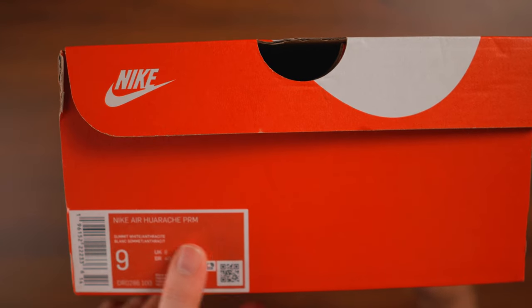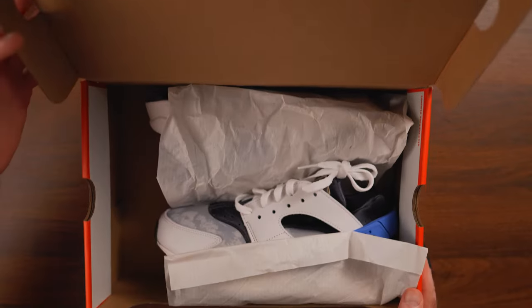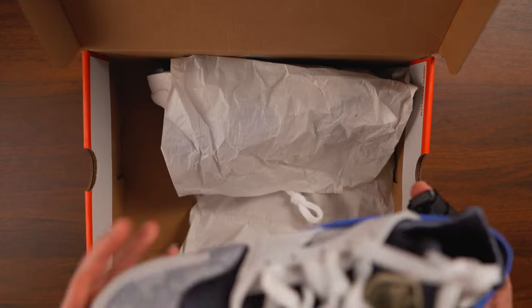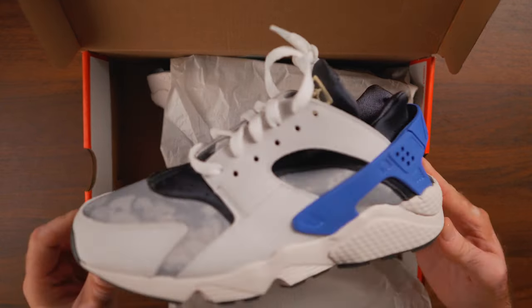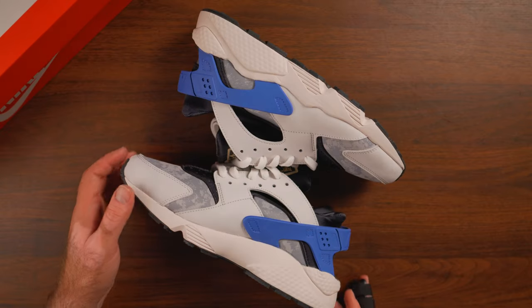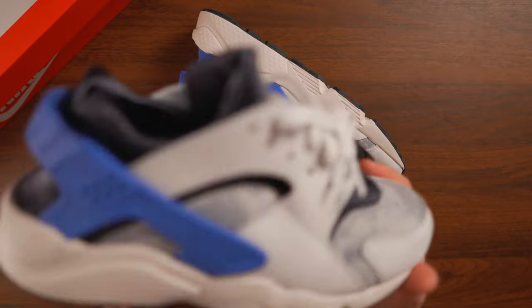I already knew we're going to have some good materials here and I already knew what the sizing situation was going to be, so I went ahead and grabbed a pair to check them out for you guys. Looking at the details, these are definitely interesting and similar to some of the latest colorways I've seen recently.